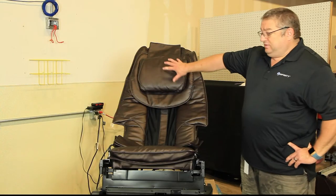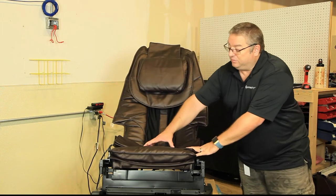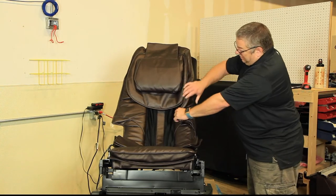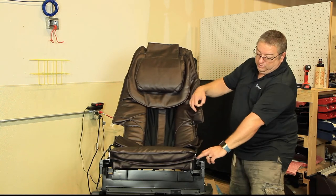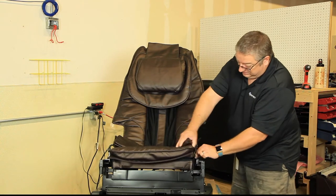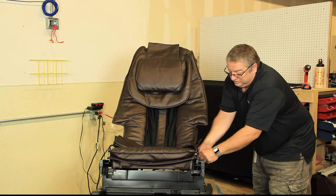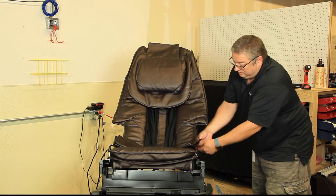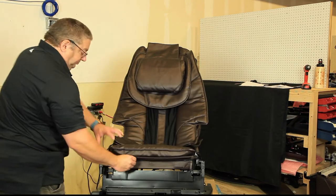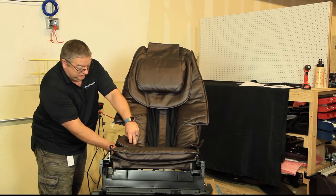The next step is to access the front of the massage mat. We're going to unzip the backrest cover and then unzip the silk underneath it. On either side there's a zipper that goes all the way around to the front. When you get to the part where there are air hoses, be a little careful and sneak the zipper underneath those hoses for removal. Do the same on the other side — carefully sneak it underneath the air hoses so you don't disconnect them.